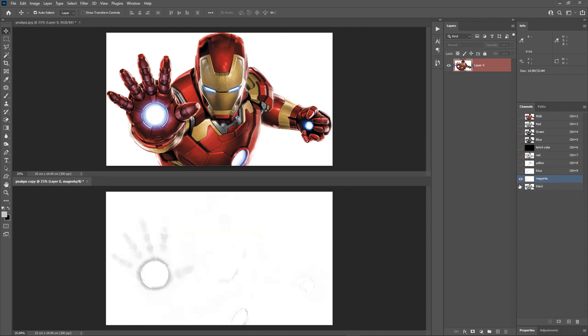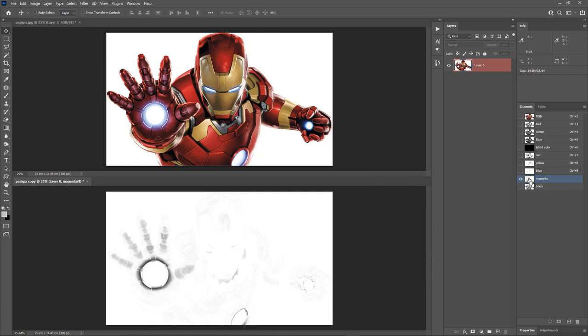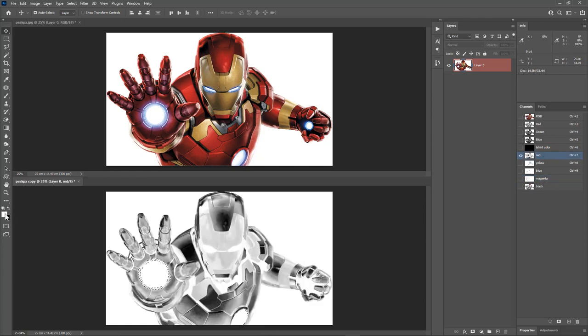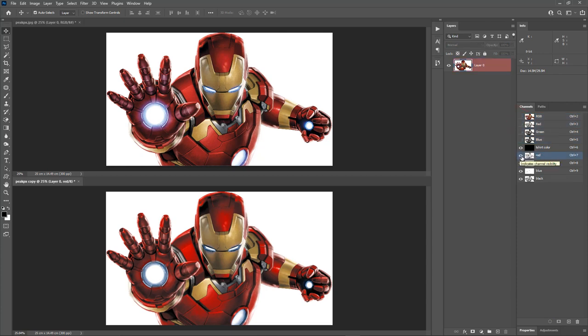Next is magenta. Magenta is only in small areas, so we can combine it with the red color. First let's boost up the magenta — bring out the Levels, move the slider till the graph starts, and hit OK. Now make a selection of the magenta channel by holding Ctrl and clicking its thumbnail. Choose the red channel. Hit D to set default black and white. Hit Ctrl+Backspace to fill the selection with the background color black. Hit Ctrl+D to deselect. Now we can delete the magenta channel. The preview still looks good — we have combined the magenta with the red color.